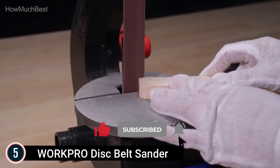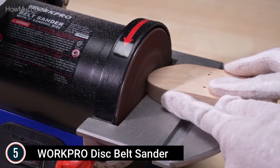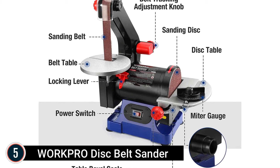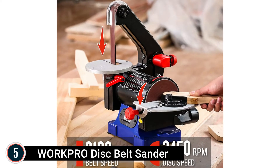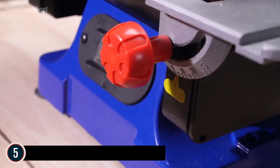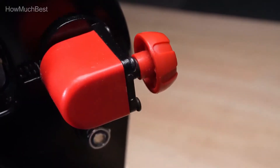This effective sander's benchtop belt and disc unit is driven directly by an electric motor, providing 3,160 FPM of belt speed as well as 3,450 RPM disc rate, showing more powerful performance than the traditional style. It is equipped with a sturdy cast iron base that mounts to the workbench to stop vibrations, providing stability and improving work effectiveness.